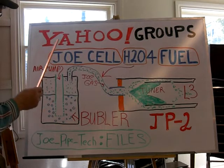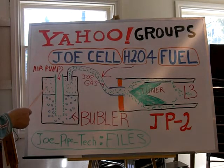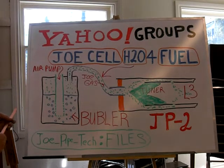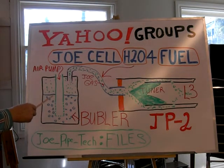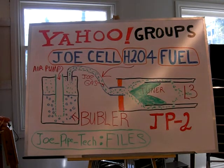The beauty about this is that having water that's already charged, you may not have to use propane as a primer to get it going. It'd be nice to have it on hand. For testing purposes I would be running propane and then adding the Joe Gas — I'm going to call it the Joe Gas — to the JoePipe here.